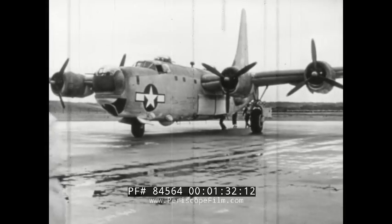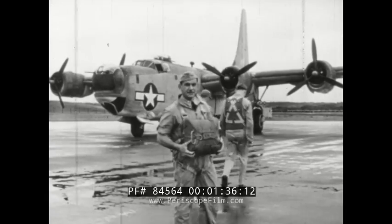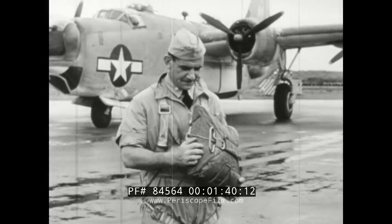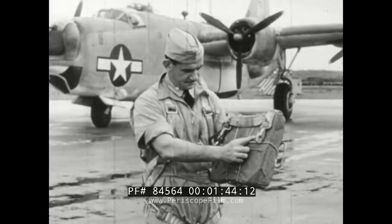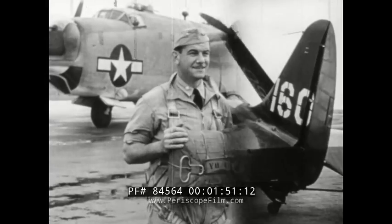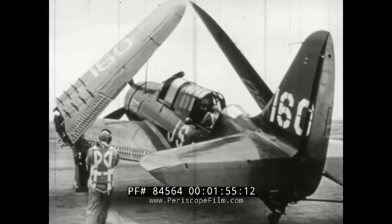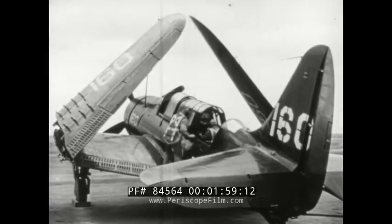To permit you to move about easily in a large plane, you may wear only the harness. On the QAC — quick attachable chest — the ripcord handle is on the right side. It will be on the right hand side if you put it on right side up by bringing the snaps up. Another situation where only the harness is worn is on a flight deck where a flyer has to move about among parked planes.